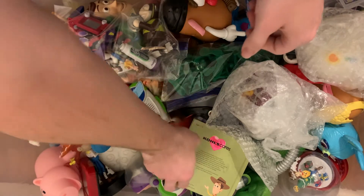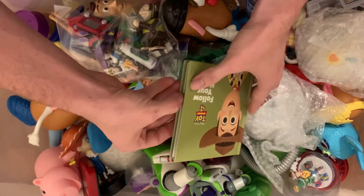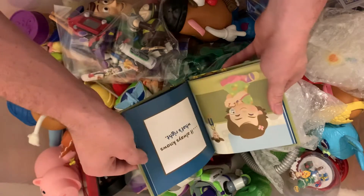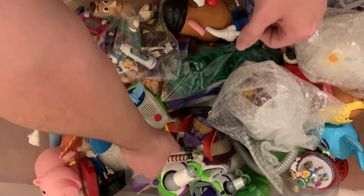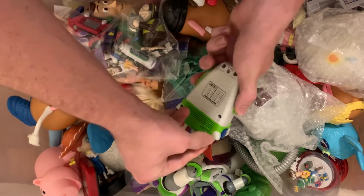And we have a Toy Story 4 book. We have a walkie-talkie — don't know what happened to the other one.